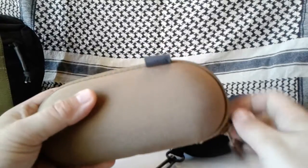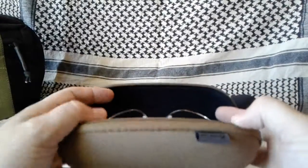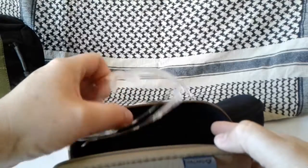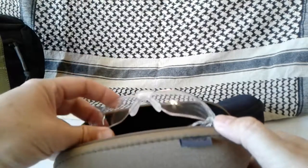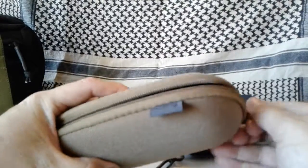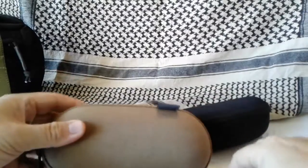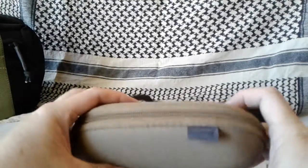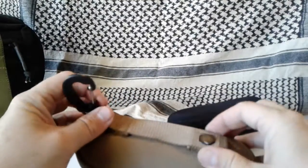This one has a nice little pull tab right here with the zipper so it's easy to get a hold of. It opens right up, it's nice and soft inside just like the other one — keeps things from getting scratched up. It can easily accept a regular pair of glasses. This one is bigger, about seven inches, and like I said this is the medium sized one.